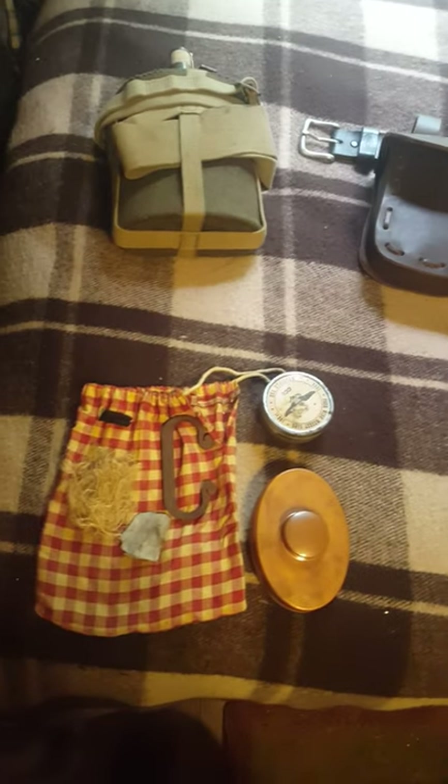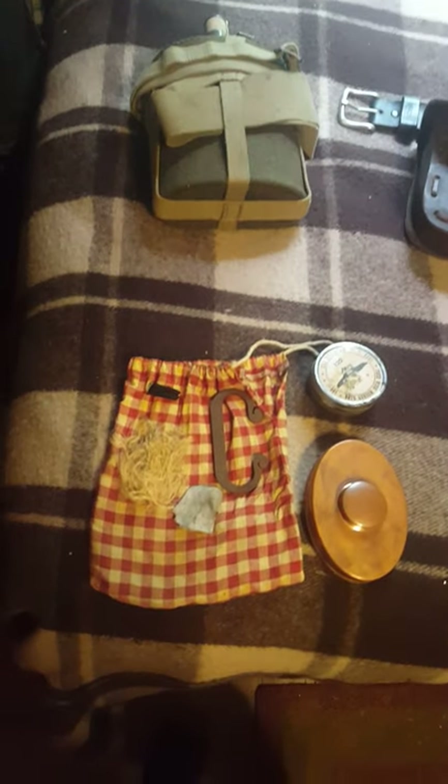This is my basic outdoor kit I carry with me when I go on extended hikes. I have add-ons I can put with this — blanket, haversack, etc. This is just the basic kit that I would carry with me for an extended hike.